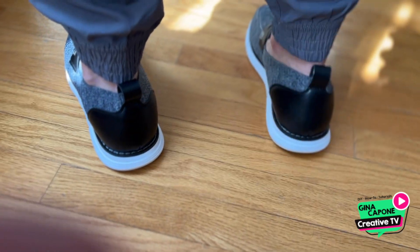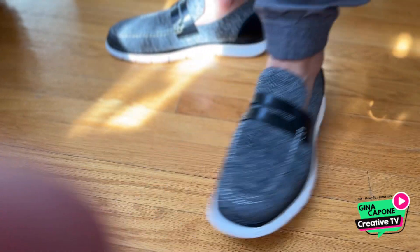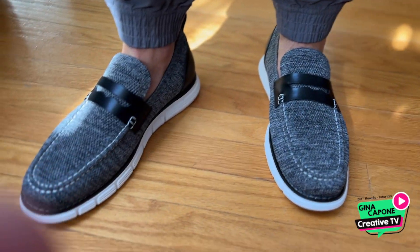The loafers are built to last, combining a durable rubber outsole for flexibility and grip. Their casual style makes them versatile for any occasion.